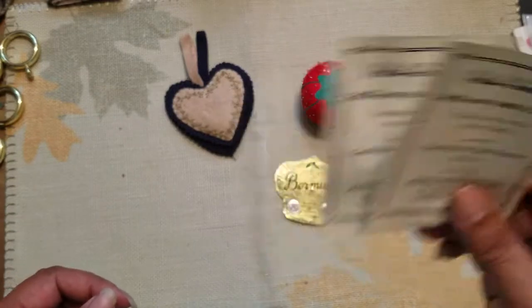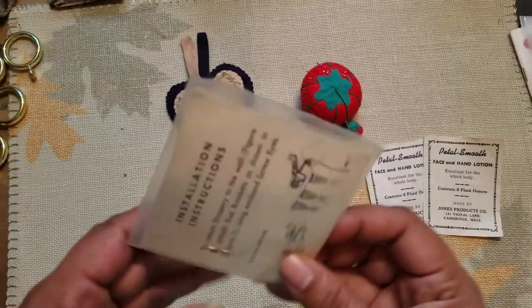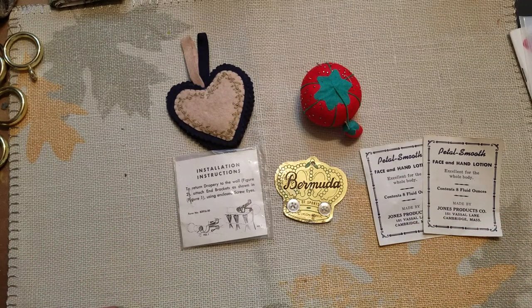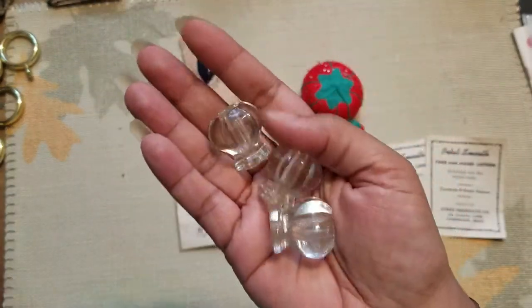Then I have this one — it's just some drapery screws apparently. And I found these, which is really fun — these are like little knobs.